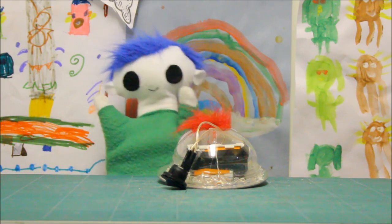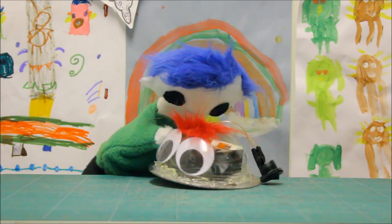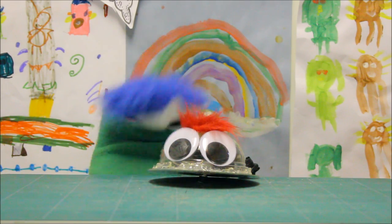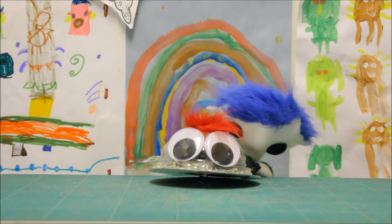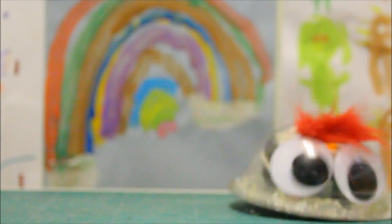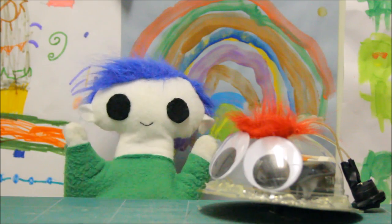Hi Odie! You made a robot! Wow Odie! Can you show us how you made your robot?